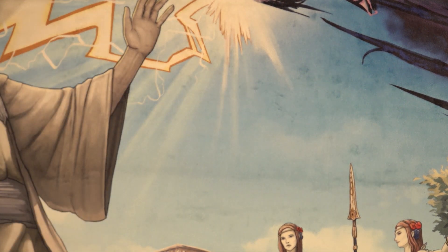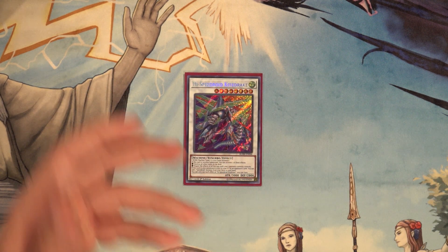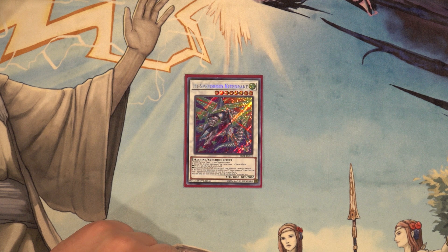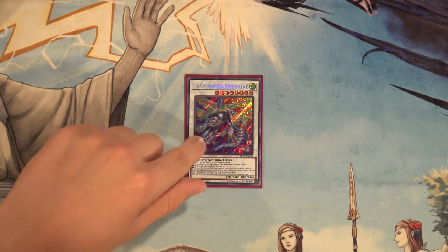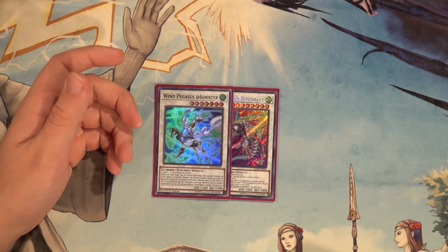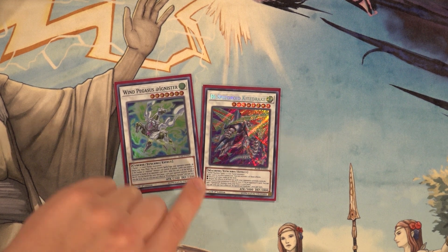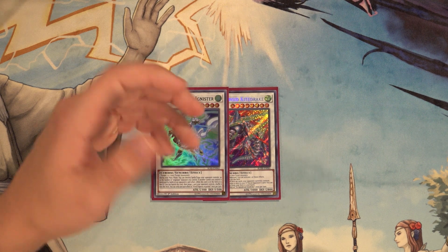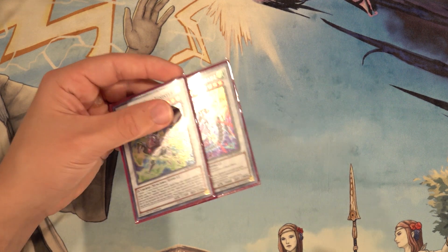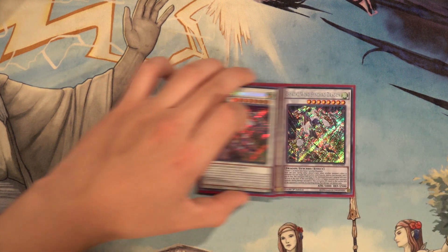Kite Drake is also great in this deck — when it hits the field it negates all face-up cards the opponent currently controls. It's another great target to send off Dogmatika Maximus, because when Kite Drake hits the graveyard you get to add a Speedroid monster from your deck to your hand. So basically you get a free search plus protection for whatever card you're searching. These two cards are just built right into the standard extra deck, which is great.